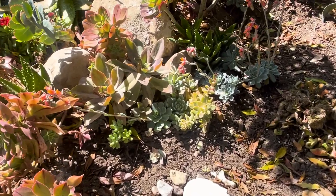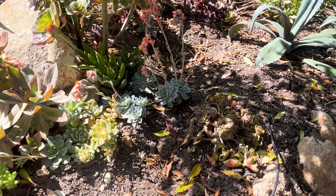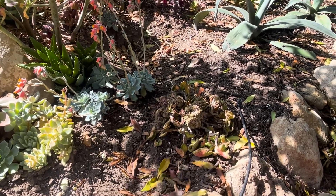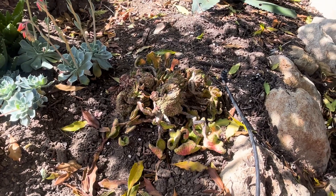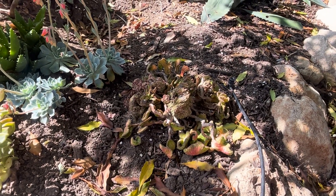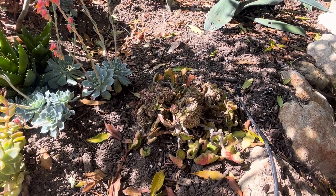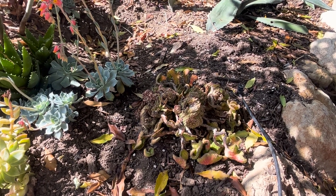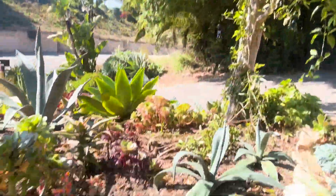I've rearranged this little succulent area — it might be a little bit hard to see with the shade and the light. There's an interesting euphorbia that looks really terrible. It was in a different part of the yard and was really struggling — I don't think it was getting water to the roots and it was getting lots of direct sun. So I moved it here where it's a little bit more protected and has shade from this tree.